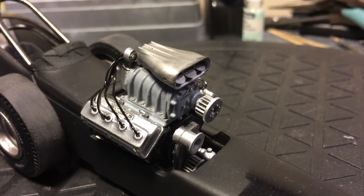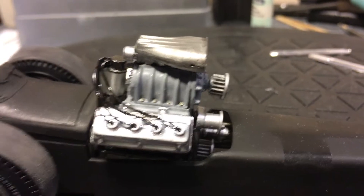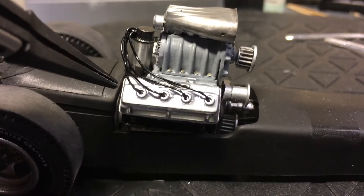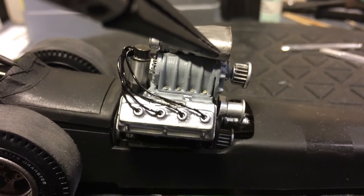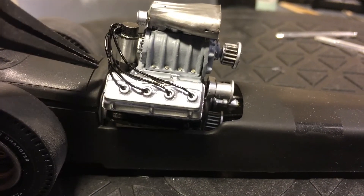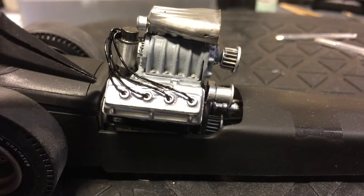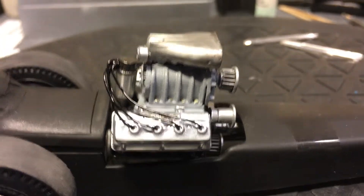Over here the throttle linkage is gonna be on this side, so I still need to do some modifications to the body, especially the door on the cockpit, because the throttle comes from here — it goes straight through — and here's the linkage from the pedal.